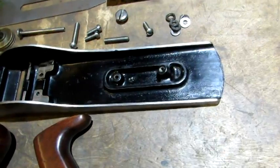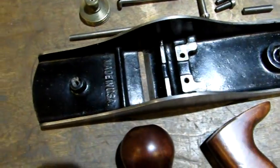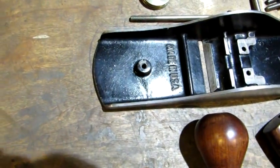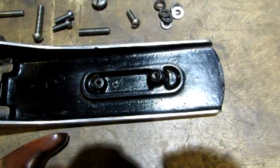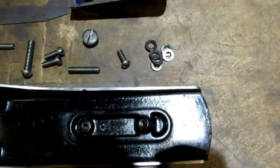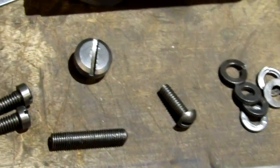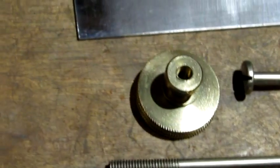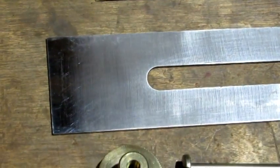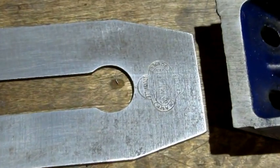The body of the plane has been cleaned in a deep sink, oiled and waxed. Japanning looks to be about 99.9%. All the small parts have been cleaned and oiled. Iron has been sharpened to a razor edge. It's got a nice Bluegrass marking on it.